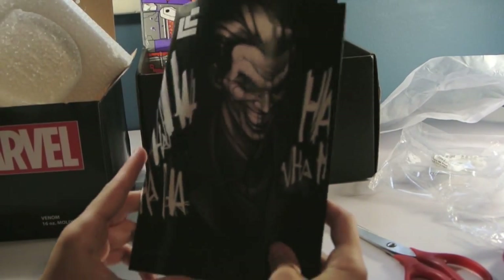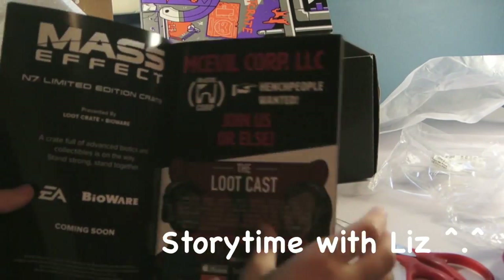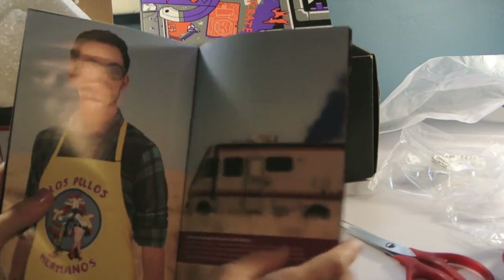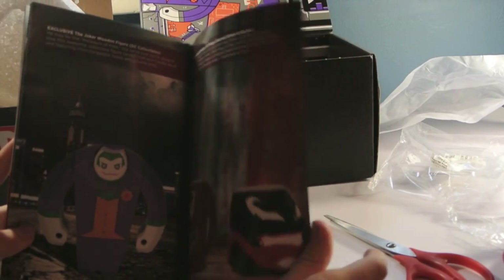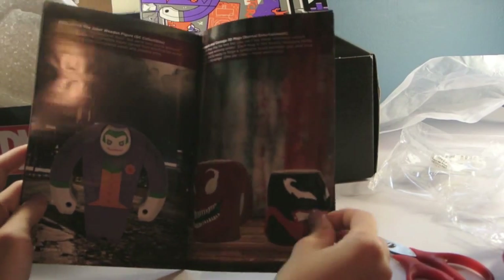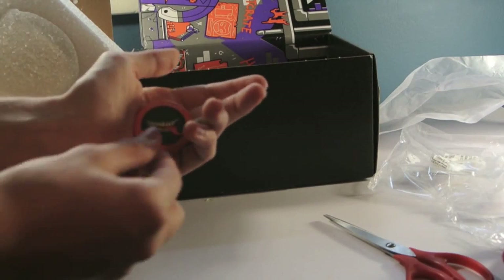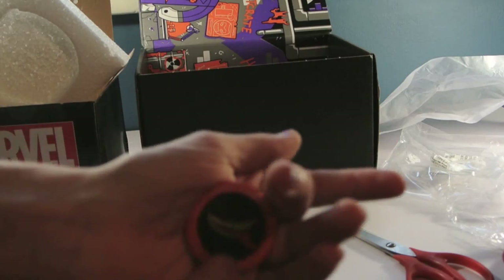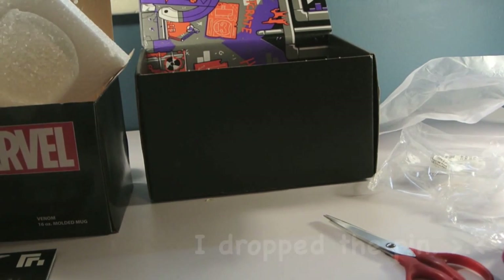And then we have the little book, which has Joker on the cover. This is just really cool, so I'm just going to flip through for you guys. Oh cool, there's two versions you could have gotten. I got the Venom one, which I am fine with because I don't really know who the other guy is — Carnage? Sorry, I do not know who he is. And then here is the pin, which has Venom's mouth. It's really dark, but still really cool. It says Loot Crate, August 2015.